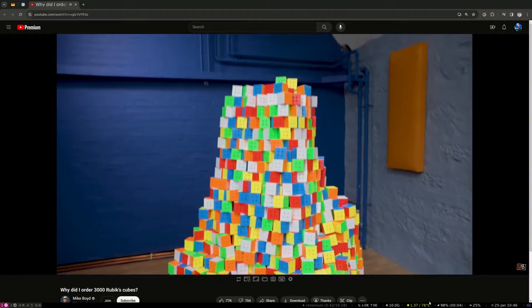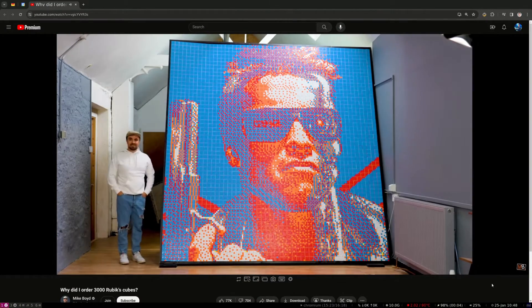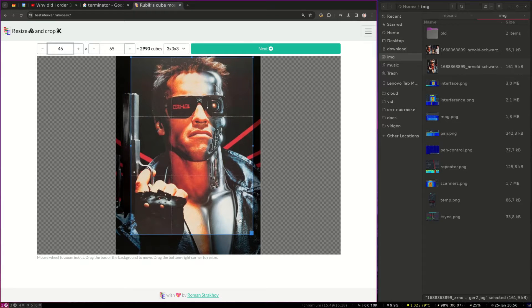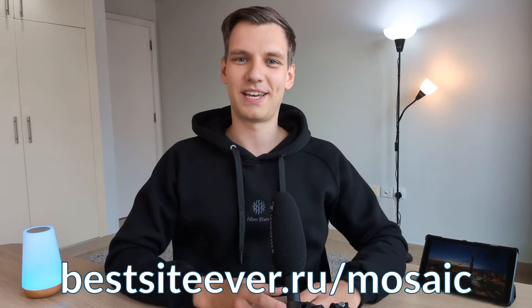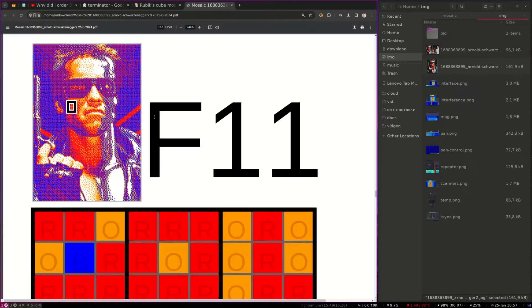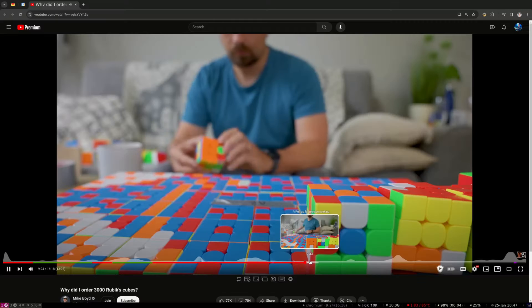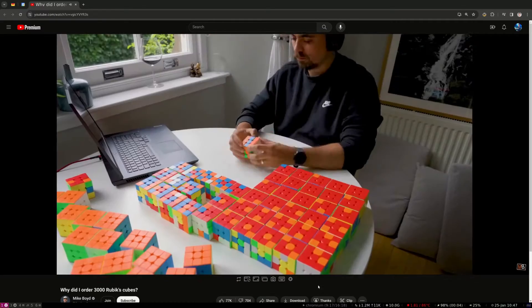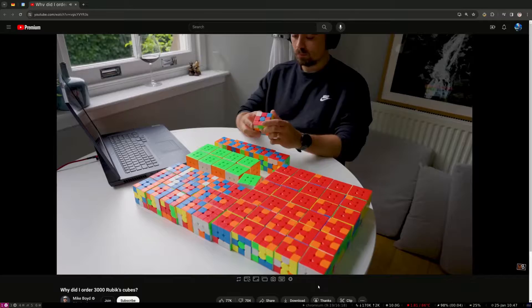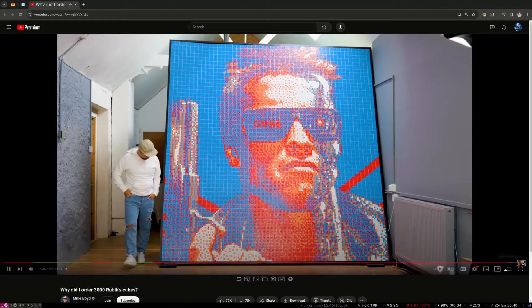Have you seen Mike Boyd's video where he used 3000 Rubik's Cubes to assemble a giant picture of a Terminator? Here's a quick recap. He took that iconic Terminator image, uploaded it to the BestSideEverMosaic website, and a few clicks later got a PDF with all the cube patterns and layout instructions. Mike then took a whole bunch of solved Rubik's Cubes and started twisting each one to get the pattern just right. It took him 22 hours of manual cube twisting to complete the entire thing.